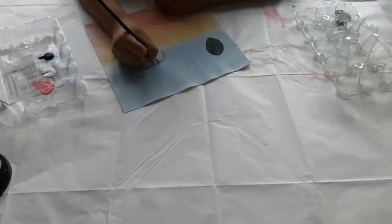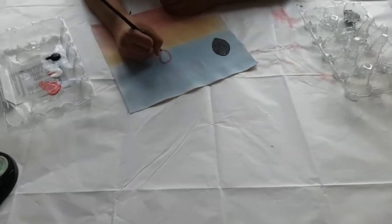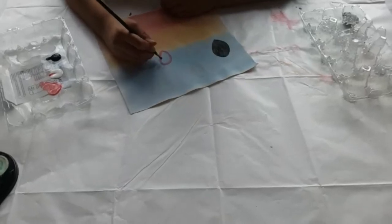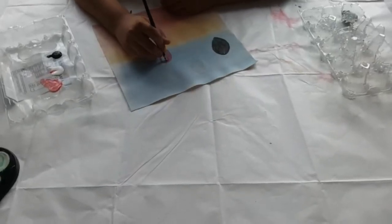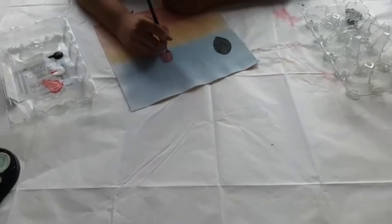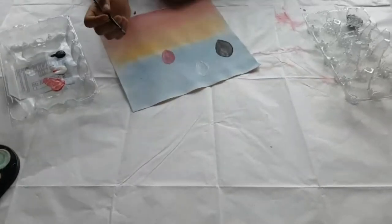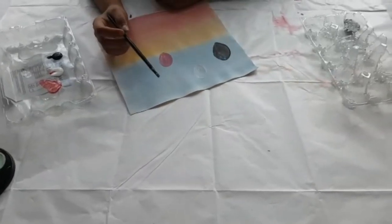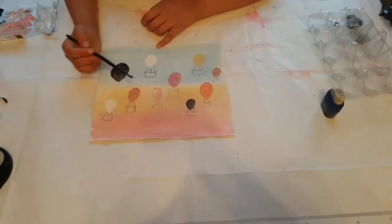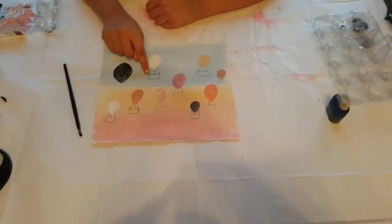It doesn't really matter where you put it — you can put it wherever you want. Now I'm going to do a few more and show you the end result. Alright guys, we have finished painting all the balloons. Now it's time to make the baskets — as you can see I've made one, so now you have to make yours.